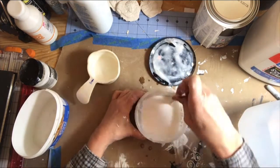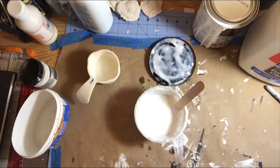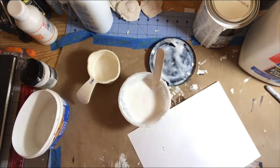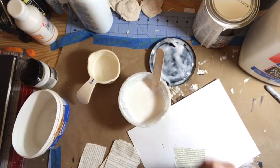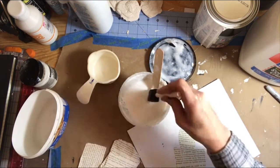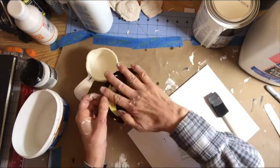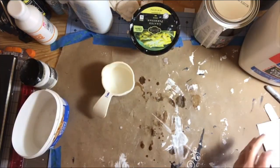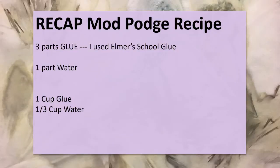The cost on that is $3.68 if you're going to make two cups of it, or $1.84 per cup. So for eight ounces, that's $1.84, whereas a 16-ounce container of Mod Podge is $12 — so divide that in half, it's about $1.84 versus six dollars for the same amount. Quite a cost savings. As you can see, it works well for adhering paper and sealing it in. To recap: three parts glue to one part water — one cup glue to one-third cup water, two cups glue to two-thirds cup water. It works just great.